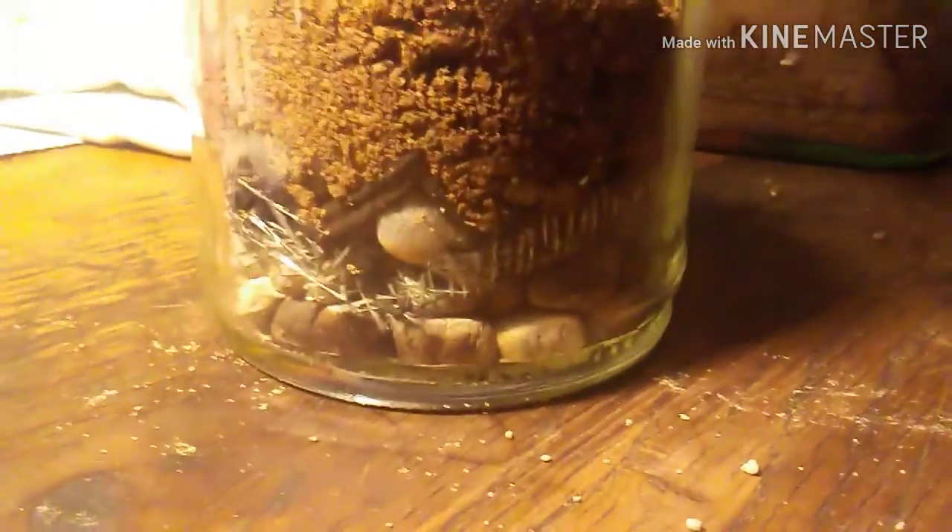Let's just take the tweezers and push the charcoal around a bit. I think that's pretty good. I'm going to cut and add the dirt because I want to make sure this step is done well. I'm back — I put a good layer of dirt in there. I've got the rocks, the carbon, and the mesh divider all in place.